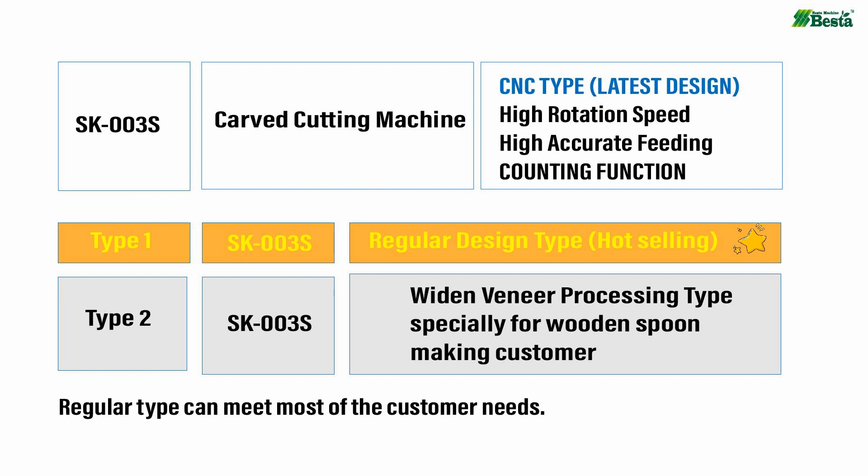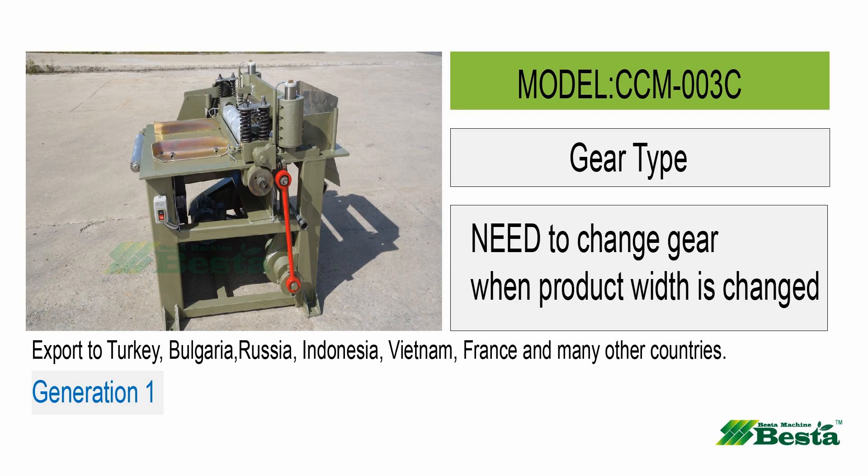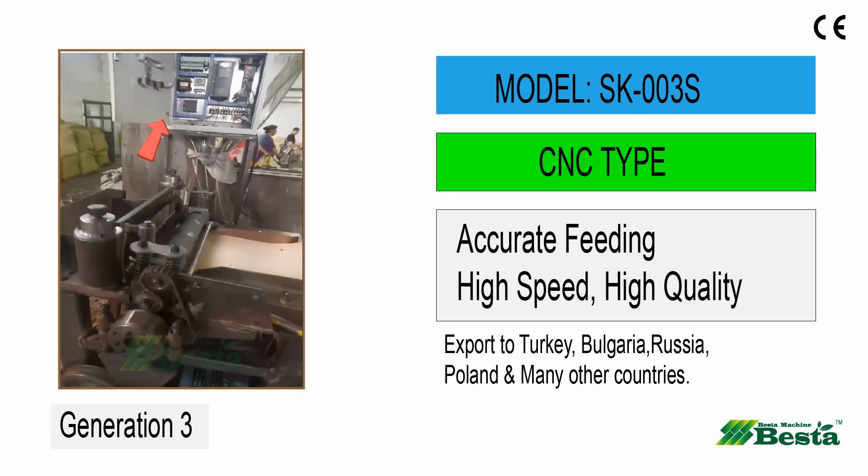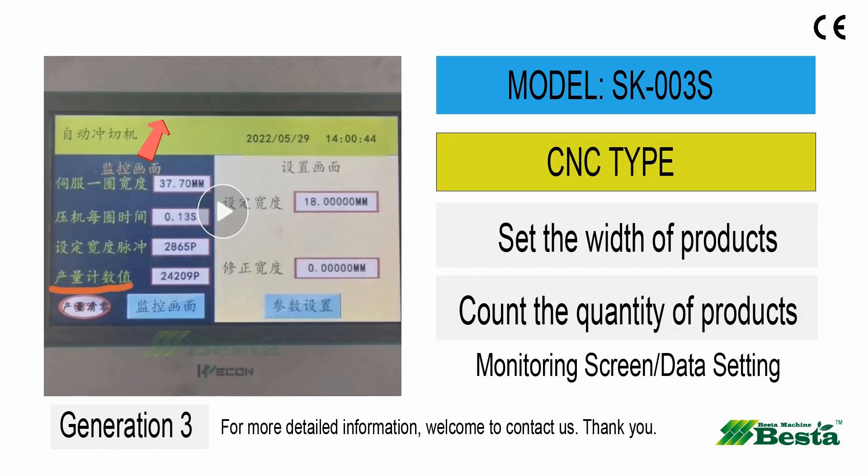For SK003S, it is the latest model innovated this year. For CCM003C, it is a gear type. For CCM003S, it is generation 2, a superfit system type. For SK003S, it is the CNC type developed this year.